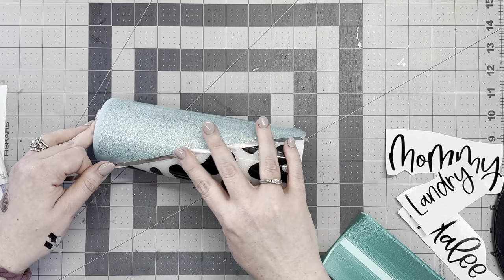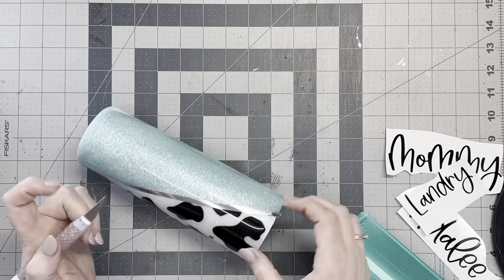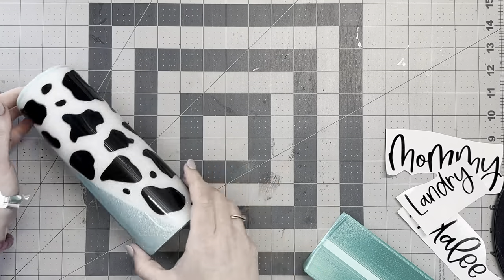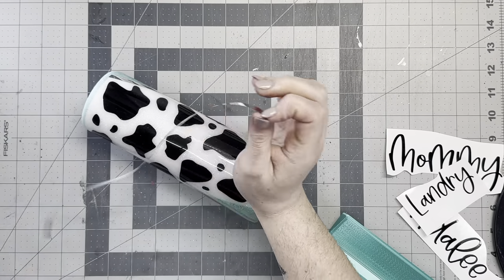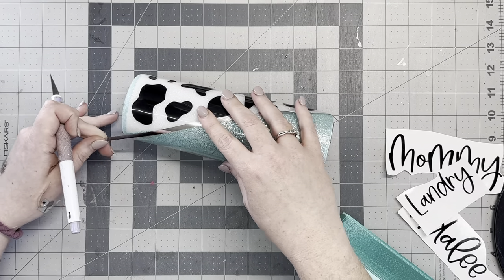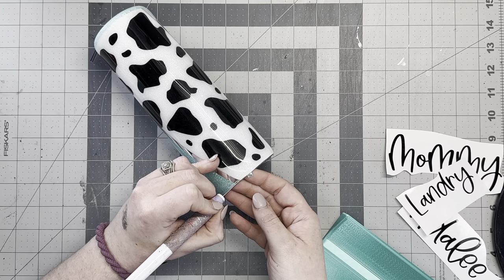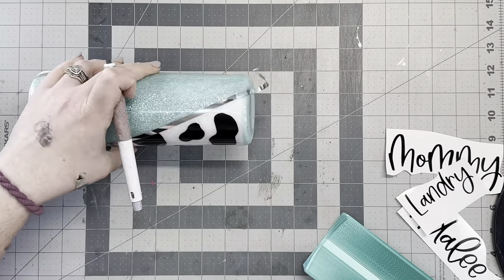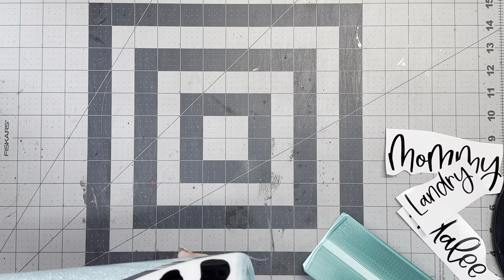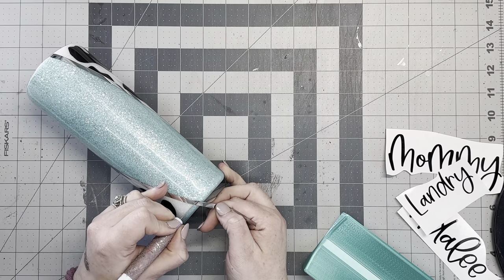Since we're working with chrome vinyl instead of textured metallic vinyl, any bumps or air bubbles are going to show underneath. For the chrome stripes, I cut them out at 11.5 inches wide by 0.10 inches in height. This was a custom order so I did this in three sizes: for the 30 ounce skinny, I cut the name at six inches; for the 20 ounce skinny, five inches; and for the little kids' sippy cup, four inches.